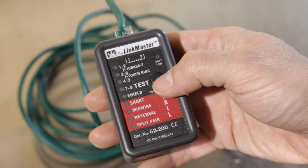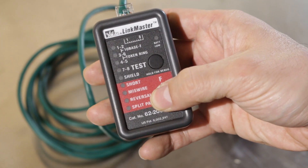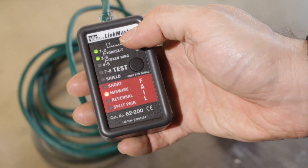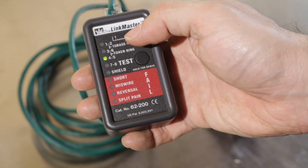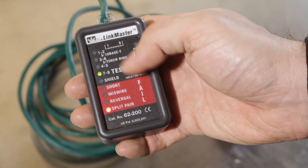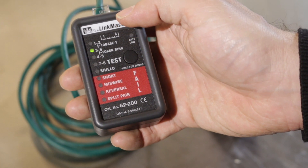To get more information once we find a fault, we long-press the test button until all the lights show up, then let go. We'll see it test all the pairs and find that pins one, two, and three-six are miswired. Four just blinked and was blank — indicating open — and then seven and eight is a split pair with one and two.